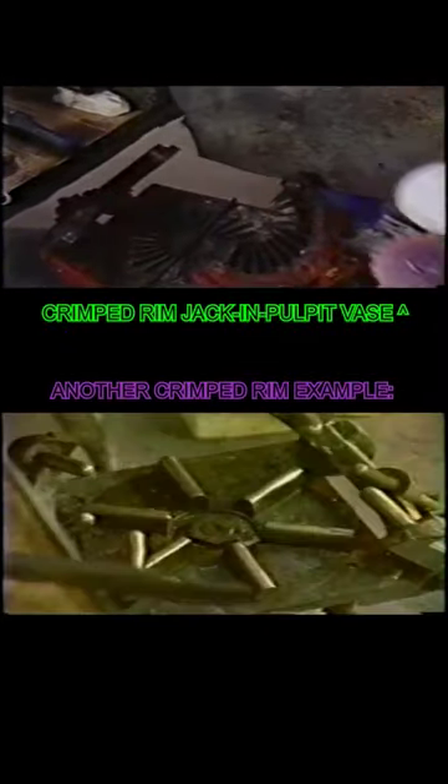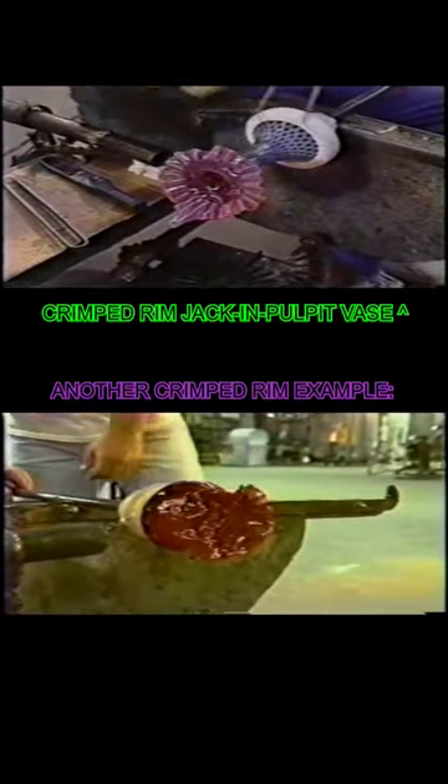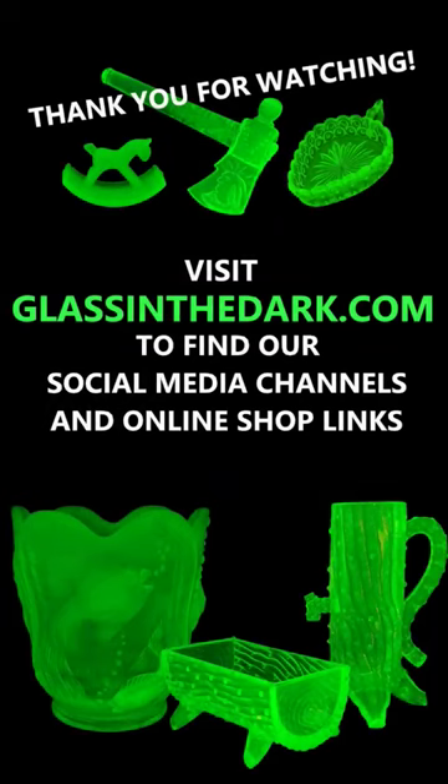This footage is from the Fenton glass factory tour in 1992, showing how this was done. Check out glassinthedark.com for more.